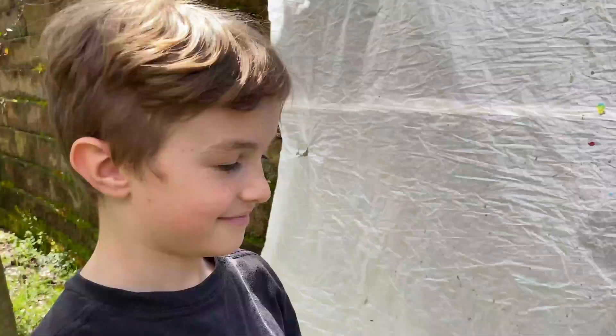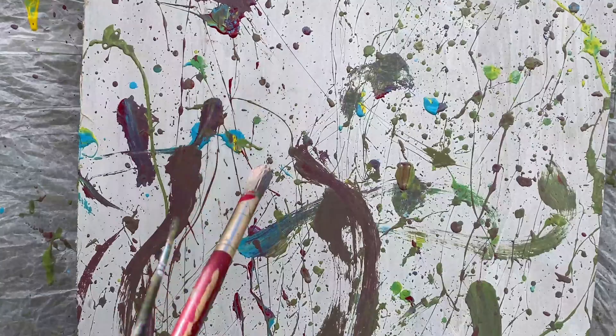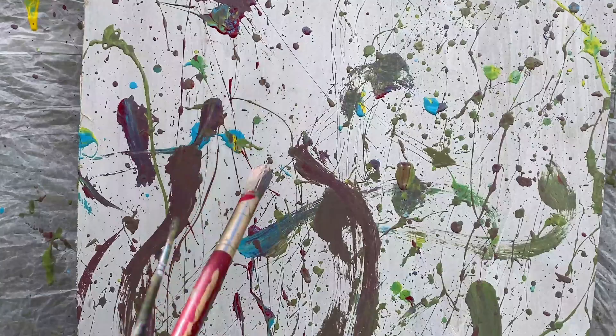I would say that it does not look very real. What does it look? Abstract. Abstract like who? Jackson Pollock.